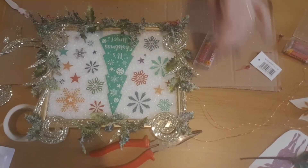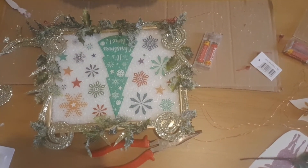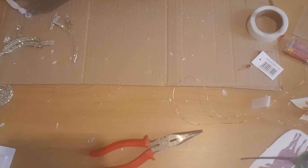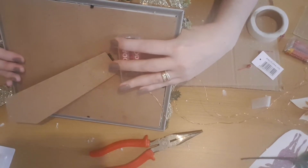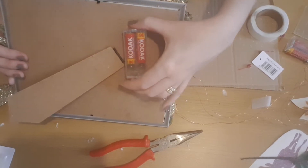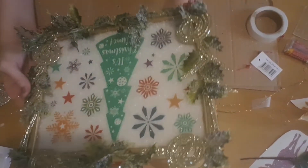Here it is — I'm really happy with how it's looking. I'm going to pop it to one side and start on the next one. I'm adding some glue dots to the battery pack and popping it on the back so it's easy to turn on and off and hidden out of sight.